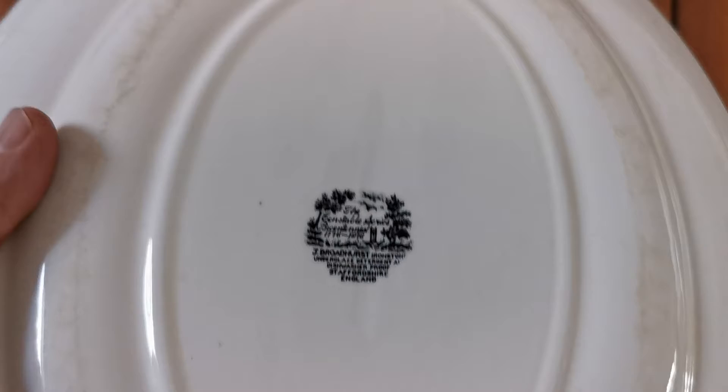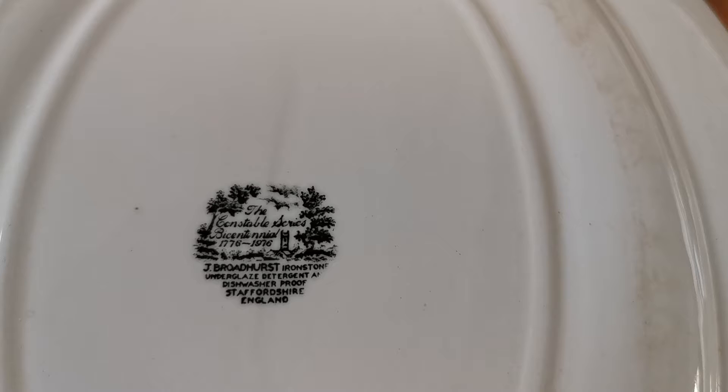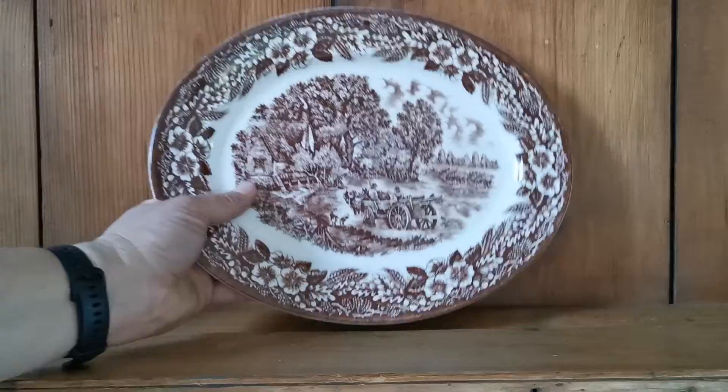There we are — the Constable series, from engravings from 1776 to 1778. It's such small print I can't quite make it out, but J. Broadhurst ironstone, and the Marks of Staffordshire Potters dates these to the 1960s and 1970s period. We've got a set of four of these platters and they're all in very good period condition.